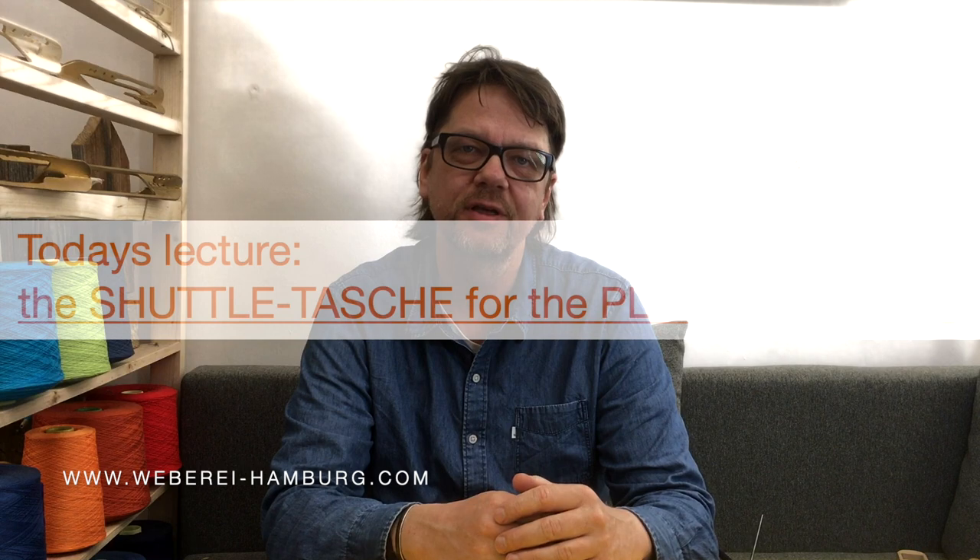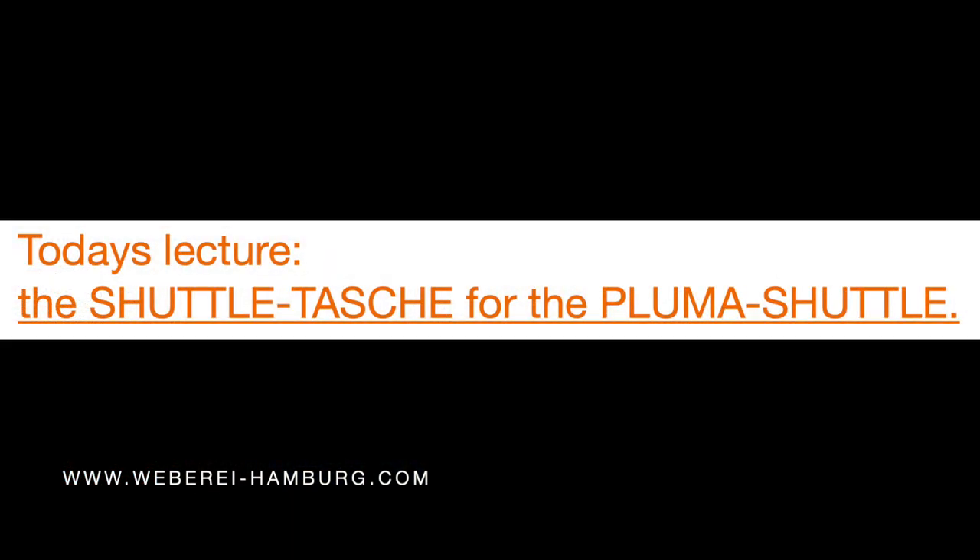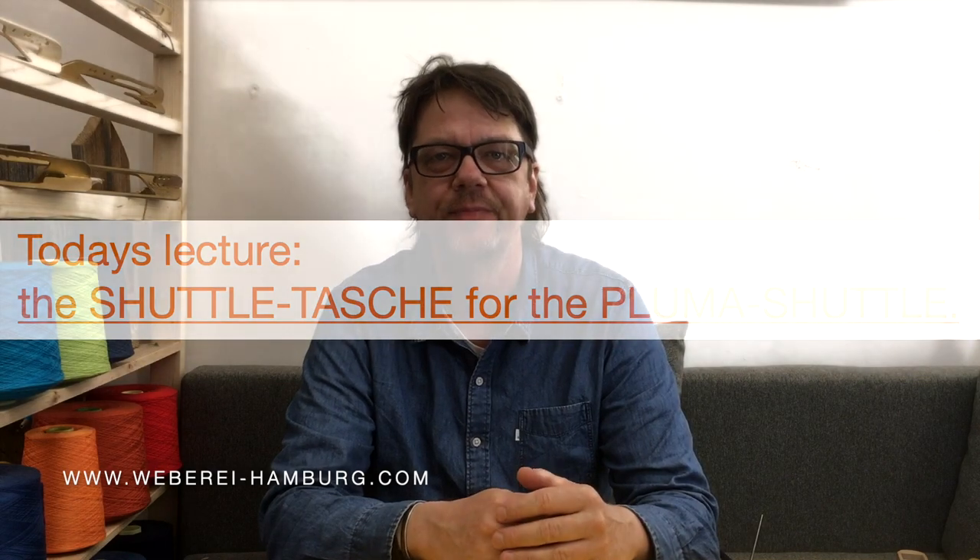Hello weavers of the world. I'm Andreas from Viverei Hamburg, Andreas and Natalia Möller. I'm a professional hand weaver since four decades and since more than two decades also a professional hand weaving teacher. Throughout the years I have developed the flying aid hand weaving concept.